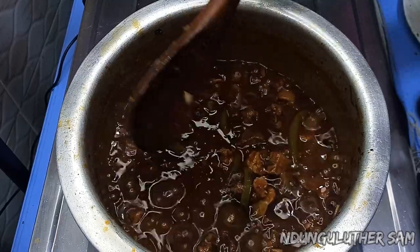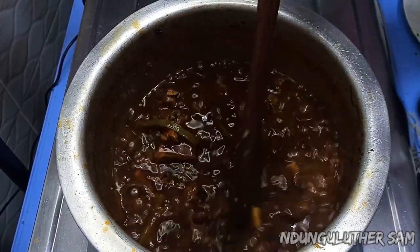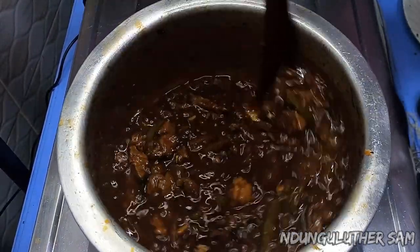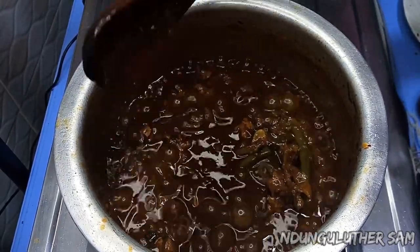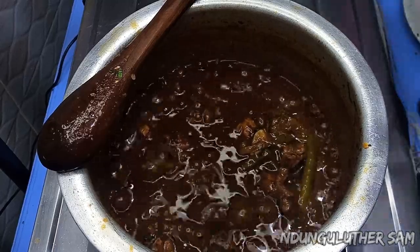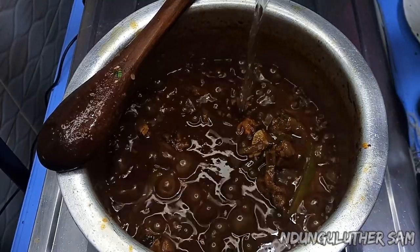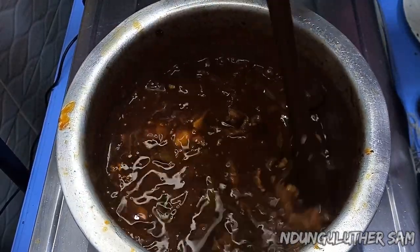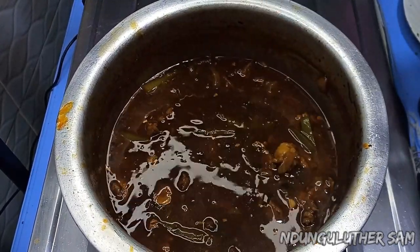Then I'm going to taste the salt again. Remember, our spices have some salt and soy sauce also has some salt. So from the look of this, I'm not going to be adding any more salt. Then I'm going to add more water so that my beef can be completely tender by the time it's done, and I'm going to give this about 10 more minutes until everything should be done.